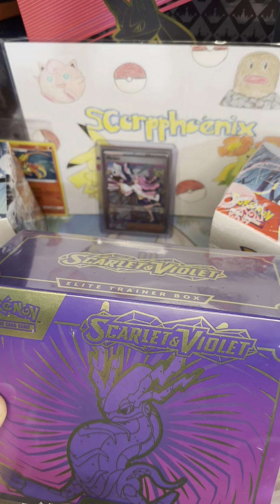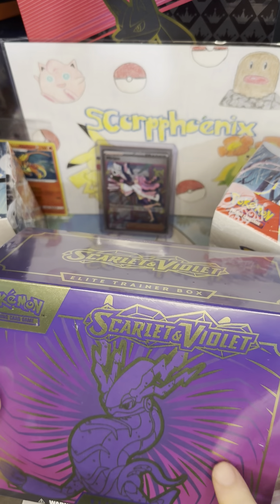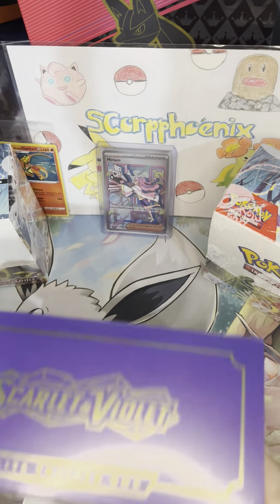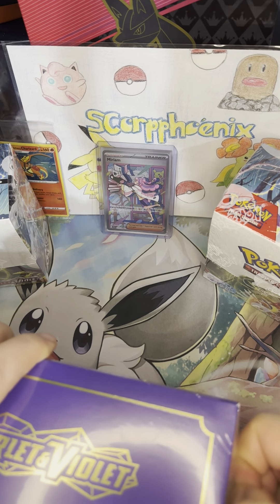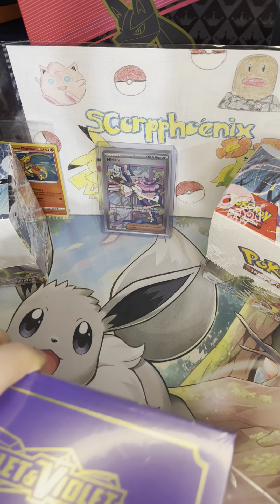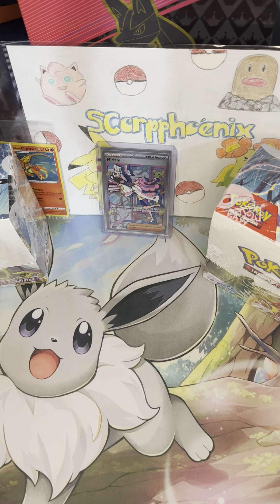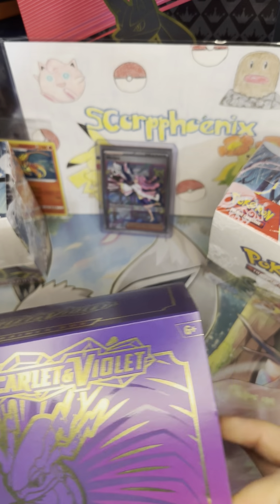Last night, if you saw, we opened the Koraidon version of this Elite Trainer Box and got literally one hit. It was that Arcanine EX Terastal version, and that was literally all we got out of that box. So hopefully we can do better with this one. I don't have high hopes because if you follow the channel, you know I don't do great with the ETBs, but hopefully we can change our luck.